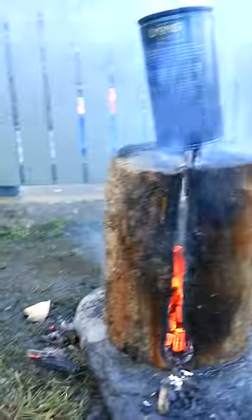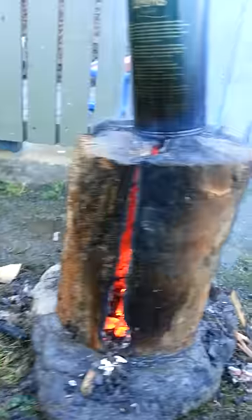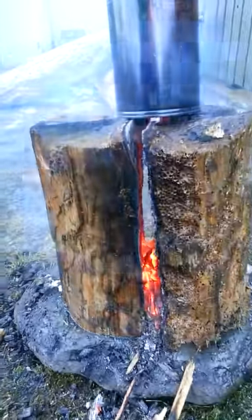This is soaking wet wood we fished out of the sea. You can see water dripping down the sides. It is actually the fudge for this wood being completely, utterly drenched right through to the heart.